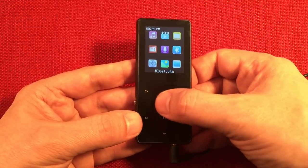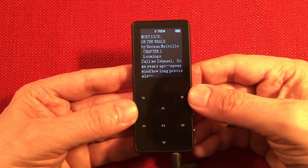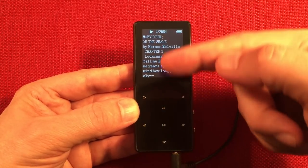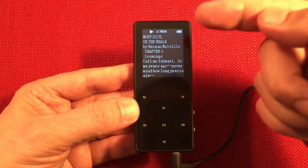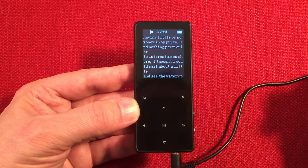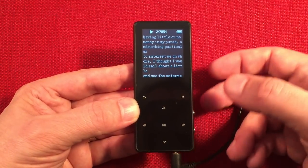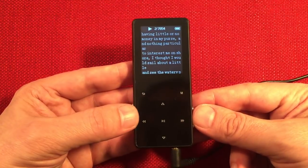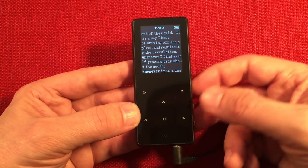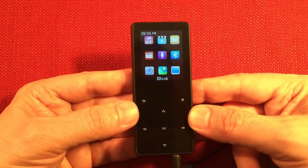Let's explore a few more things. We have an e-book — I have Moby Dick on here. The neat thing is it has a play feature: you can hit play and set the timing from 5 seconds, 3 seconds, 10 seconds, or 30 seconds and it will actually flip the page for you automatically as you read it — pretty handy versus having to hit the buttons. You can also be playing music while reading the book.